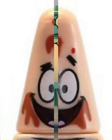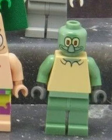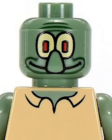Then we got Squidward. Unlike all the other figures in this series, he has a normal minifig face for some reason, and it makes him look so weird compared to everyone else.